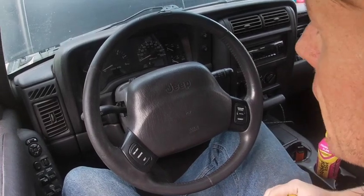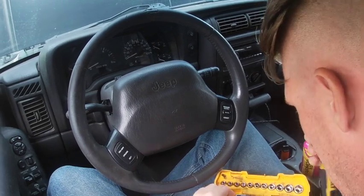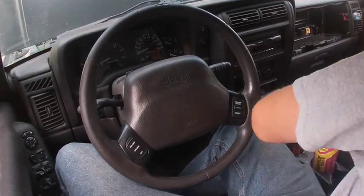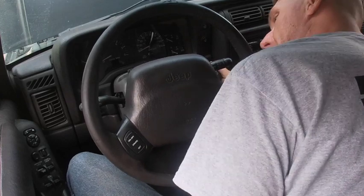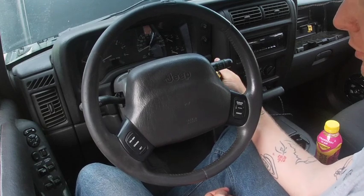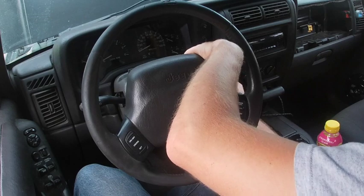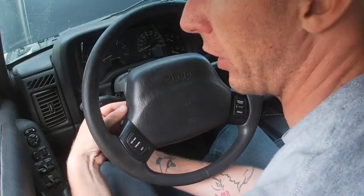The first thing you always want to do is disconnect the battery, which is why the hood is up on the XJ right now. Next, we're going to remove the airbag from the vehicle. It is only held on by two 8mm screws in the rear. Also, you want to make sure that your steering wheel and tires are straight when you do this, partly because of the clock spring and how it is internally made.